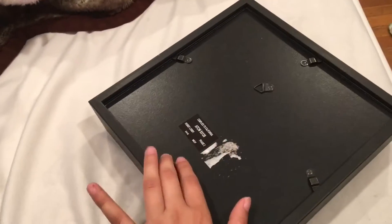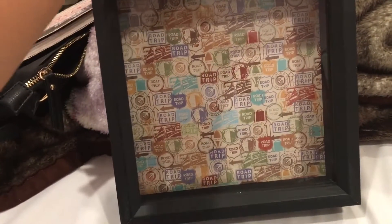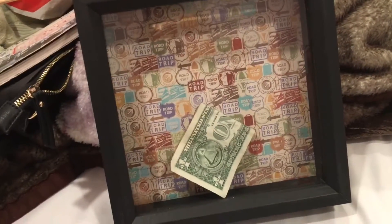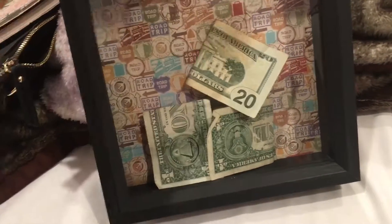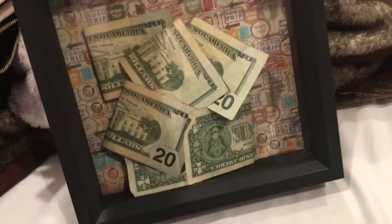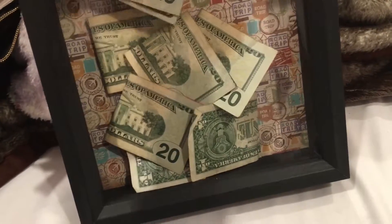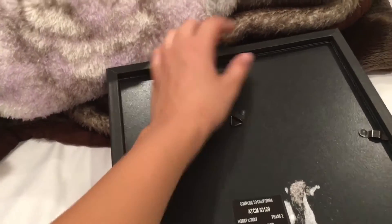Once you're done, flip it over and you'll see how cute your little memory box turned out! I love it. I've already found so many coins and taken out money from the bank just to put into my little travel piggy bank, because I plan to go to Europe next year — or about eight months from now. Start saving up for wherever you want to go and do it in a cute, fashionable way!